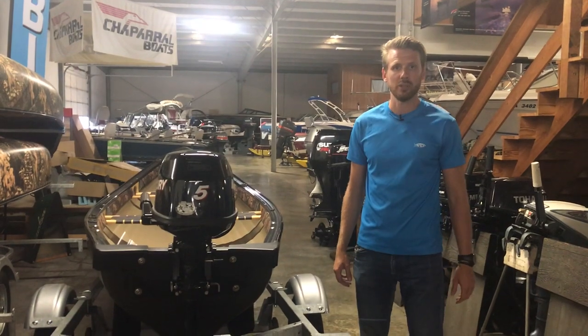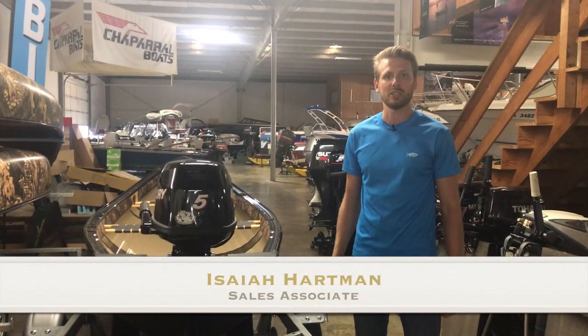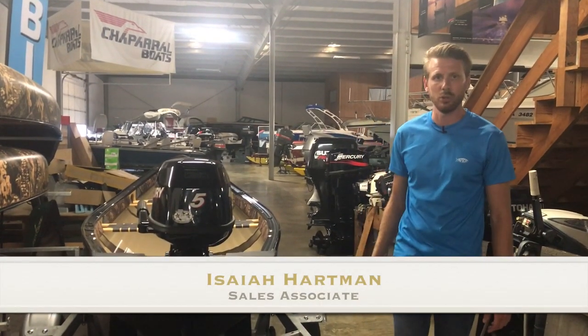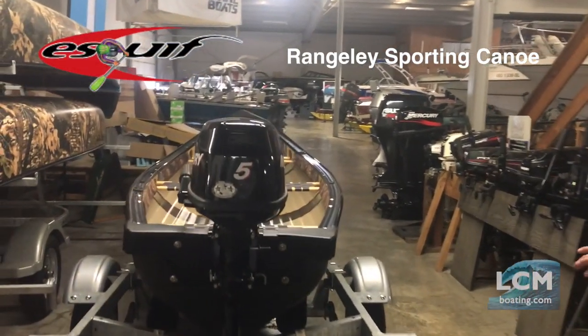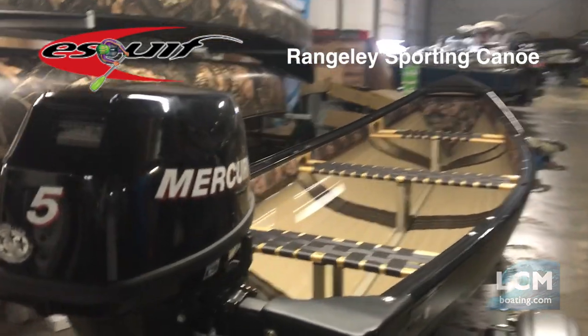Hey, Isaiah Inn here at Lancaster County Marine. Today we're going to take a look at an in-stock boat made by Skeif Canoes. This is the Rangeley. This particular one is a 17, but this boat is made in three different sizes.